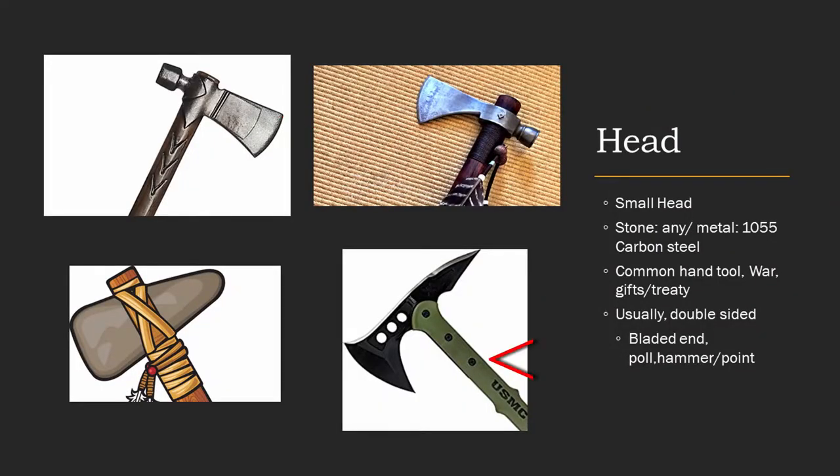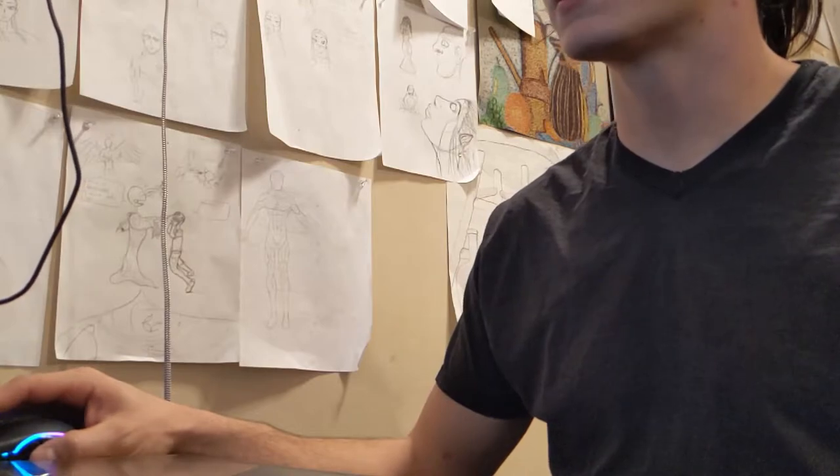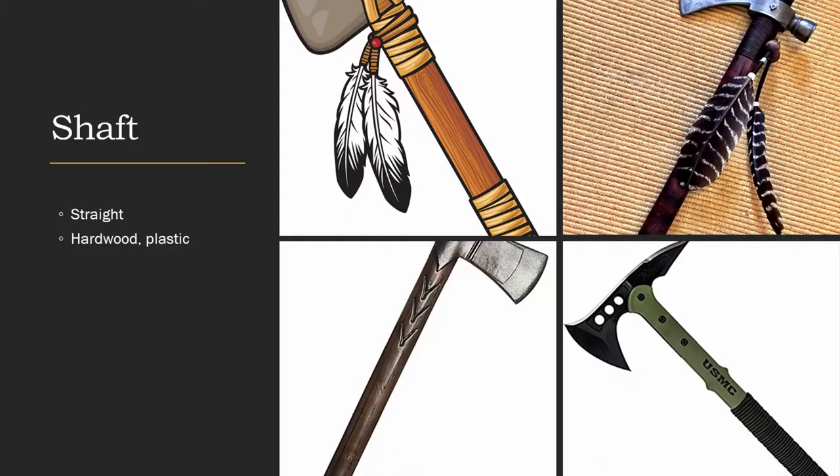Probably the most important part of the tomahawk is the head. It's comprised of three parts: the cutting edge, the attachment point, and the pole. The pole is another word for the hammery thing on the back, or the sharp edge. The head can be made from stone or steel. Next we have the shaft. The only thing you should really know about the tomahawk shaft is that it's made from hardwood or plastic.